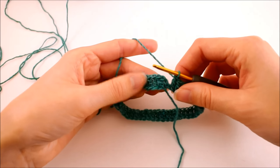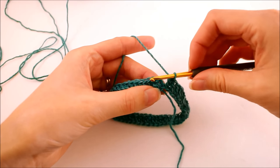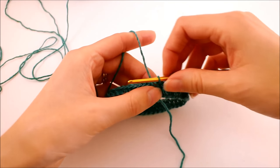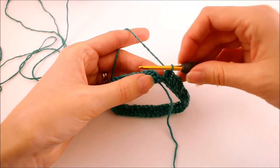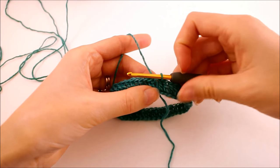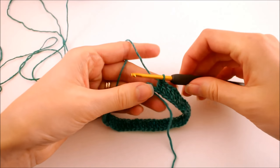Once you've made one double crochet into every single chain, we're going to proceed with the next round by working in a spiral fashion. What that means is we're not going to join with a slip stitch to the chain we started with — we're just going to jump right into the next row. This makes things a lot easier because we don't have to keep track of each round, and we also won't have an unattractive seam. This part here is going to be the top part of our yoga sock, so this is going to be on the top of your foot.